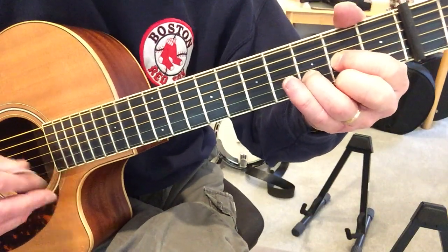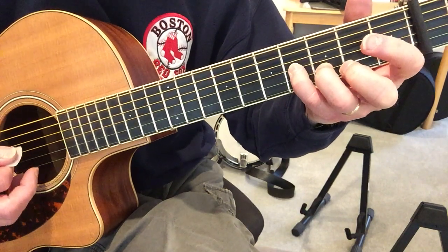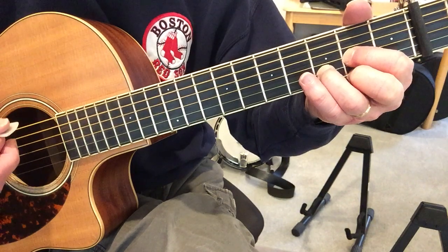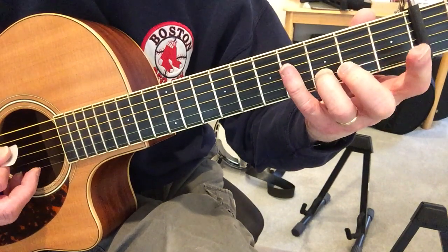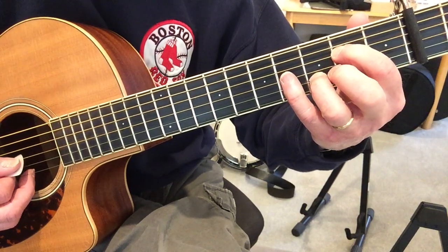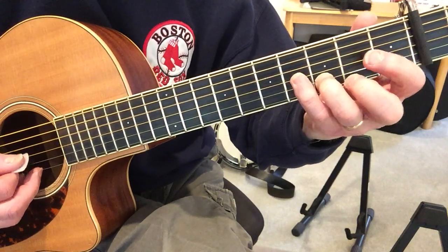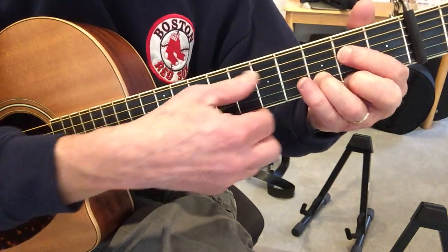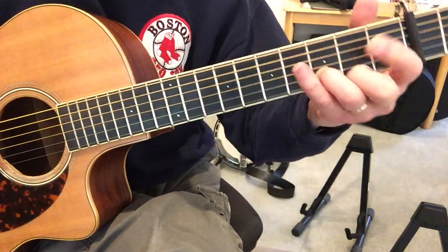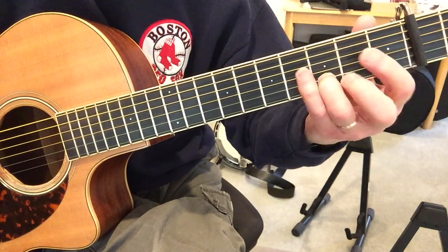Okay, so where were we? So, first thing you do is hit this note — 1, 2, 3, 4, and strum. And the next lick is: 2nd fret D, open G, 4th fret D, open D. Again, I'm using my pinky and my index, and my ring is hanging on to that B string, 3rd fret.